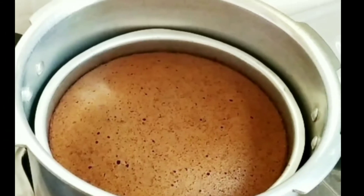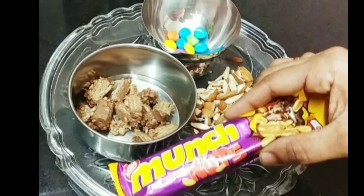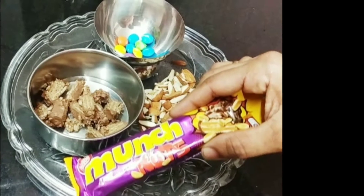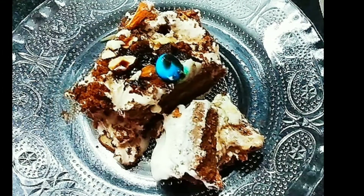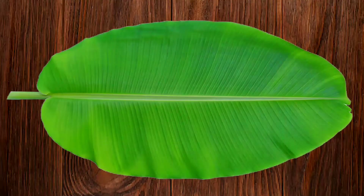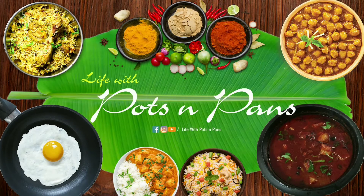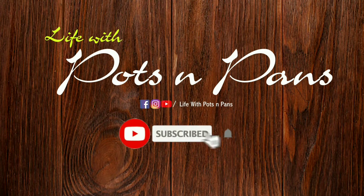This is a soft chocolate sponge cake made in the cooker. We'll make a simple cake decorating for this cake. Welcome to Life with Ports and Pants.